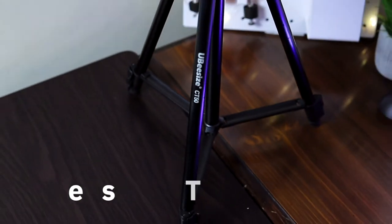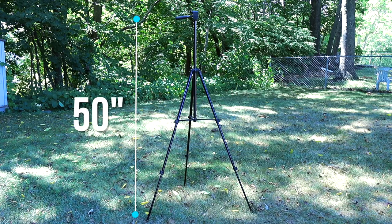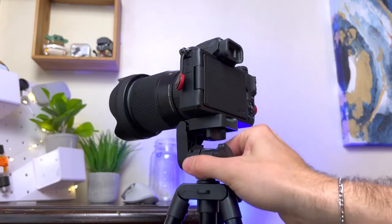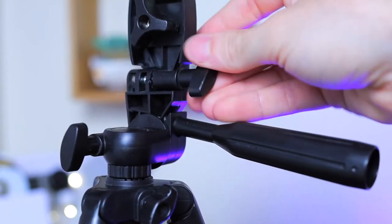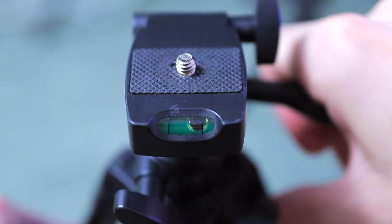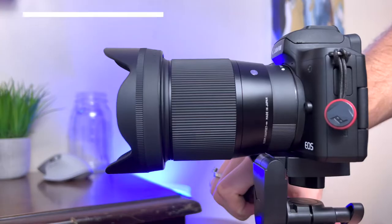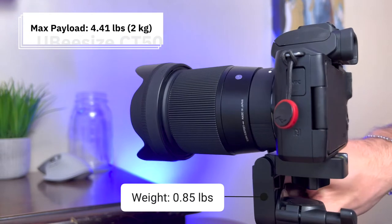The UBsize CT50 has a minimum height of 17 inches when collapsed and a maximum height of 50 inches when fully extended. The legs each have two separate sections held in place by quick release locks, and the head also extends for additional height with a screw clamp. The head has a three-way pan which can rotate vertically, horizontally, and laterally. There is also a bubble level, though it's only useful for leveling to the horizon and useless for vertical video. This tripod has a maximum payload of 4.41 pounds or 2 kilograms.